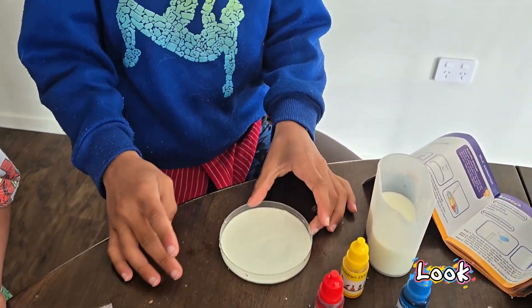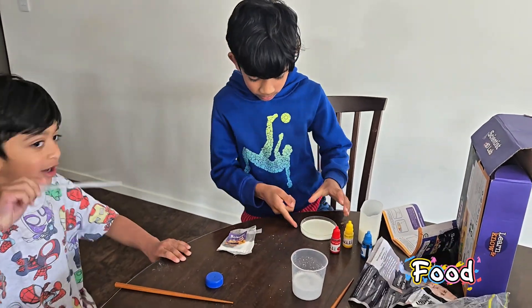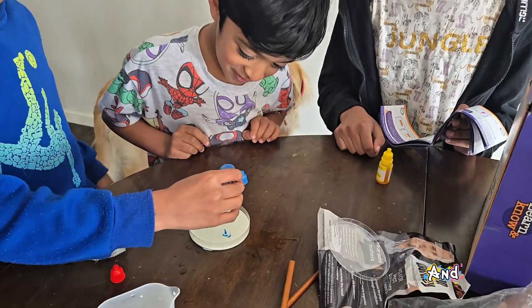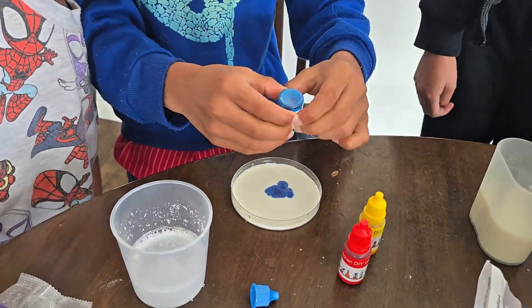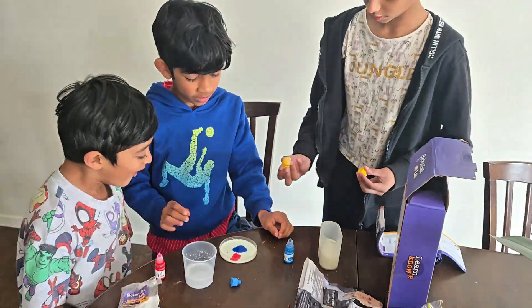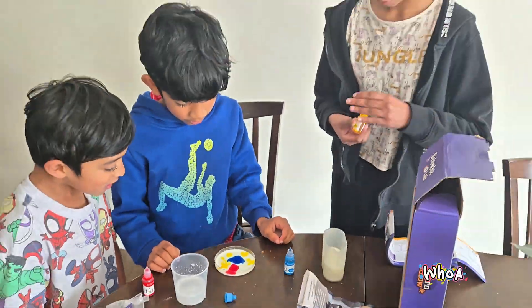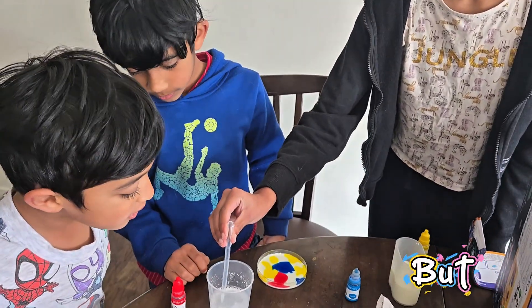Look! We've got milk in a plate and we are adding drops of food colors — blue, yellow and red. It looks like rainbow soap already, but wait!